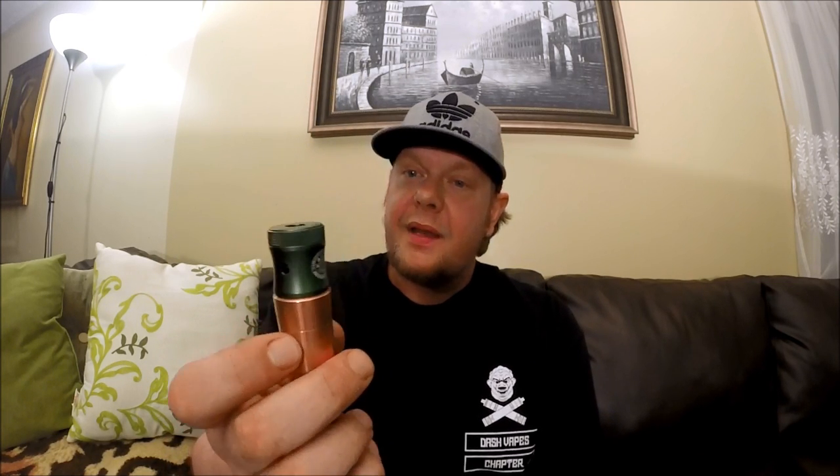I have two version-one tugboats. I did my black anodized version-one tugboat and I use it a lot. The monster tiger coil build I did a few months back — it's been about three months — is still living in this thing. I'm still vaping off of it and it is boss as all hell.